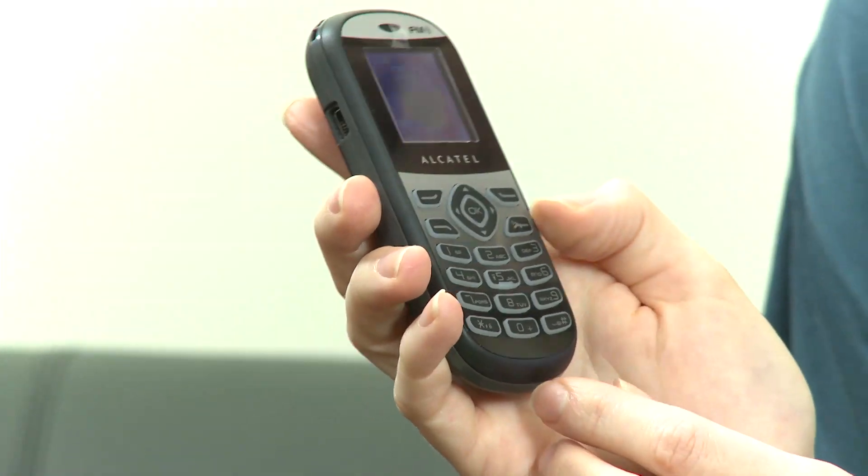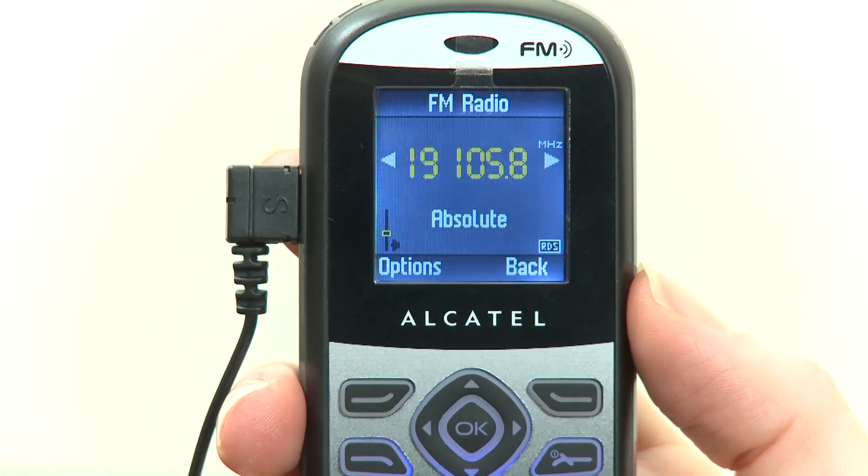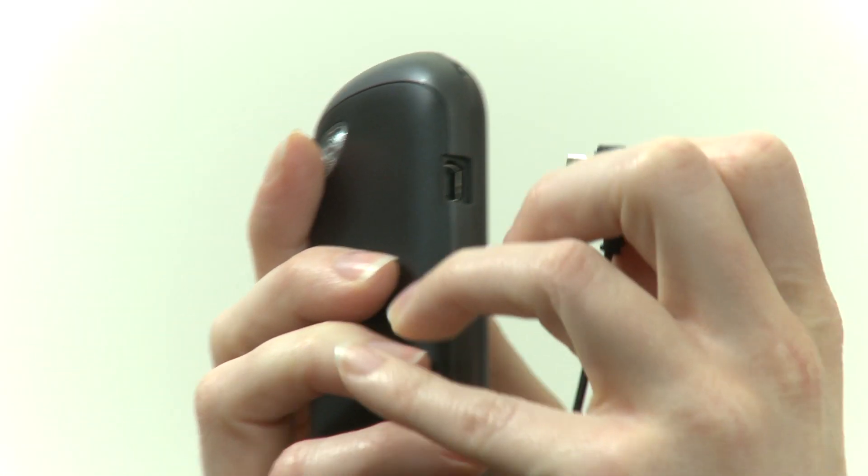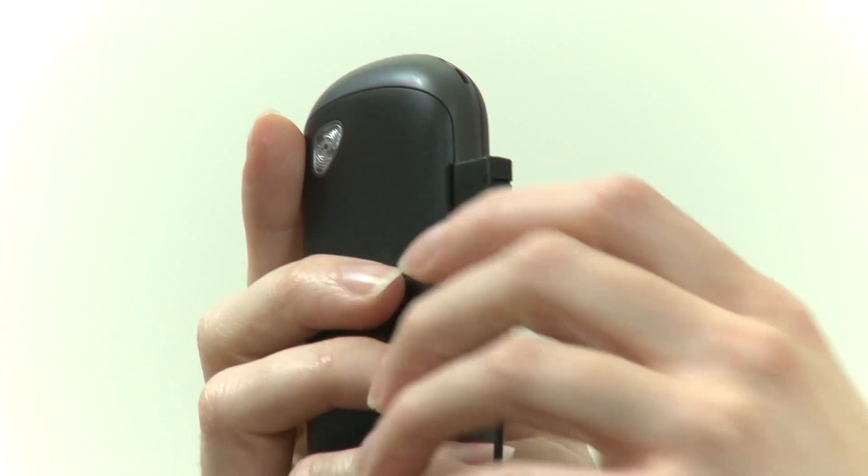As you'd expect from a budget handset, it's pretty light on entertainment features. There's no internet connectivity and no MP3 player. It does, however, have an FM radio, though Alcatel has seen fit to supply it with a headset with only one earphone, so it wouldn't be that great for listening on crowded trains and buses. It's also got no standard headphone jack, just a micro USB jack, so you can't put your own headphones in.